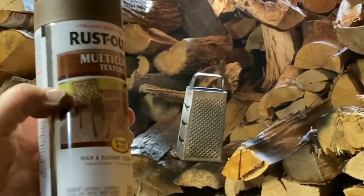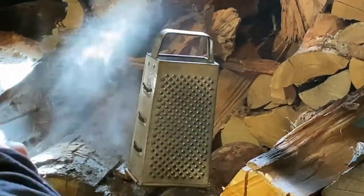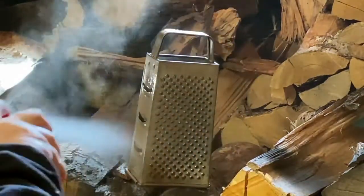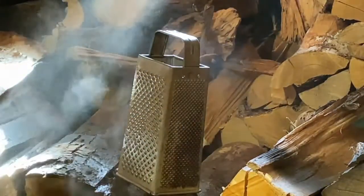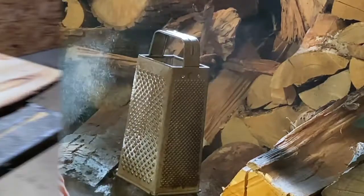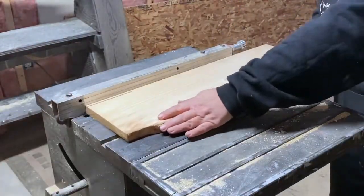Then I'm gonna take this Rust-Oleum multicolored texture spray paint and spray it all over my grater. That's gonna give it a little bit of a rusty look but not super dark. I only did a couple of thin coats on there because I wanted to keep the rust that was on there already showing.